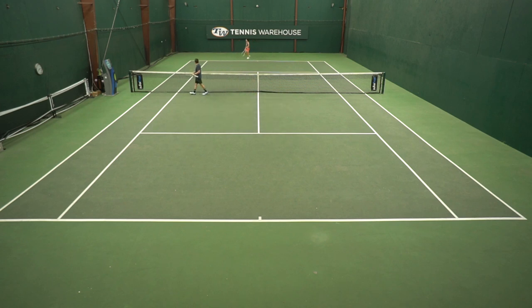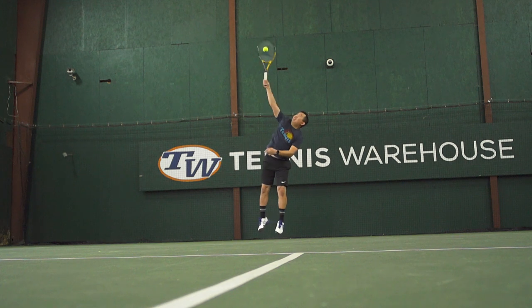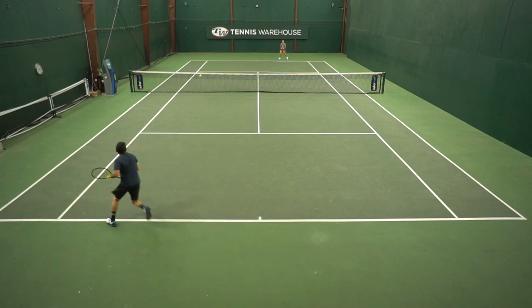The biggest negative for me was that it just felt slightly underpowered. I prefer rackets to provide me with a little bit more free power than this one does. But overall, I think if you're a player that likes rackets like the Babolat Pure Strike 100 but want something a little bit more arm-friendly and more flexible, then this is a great option.